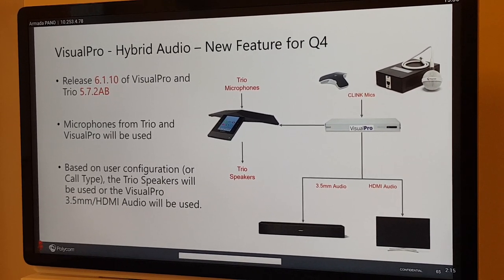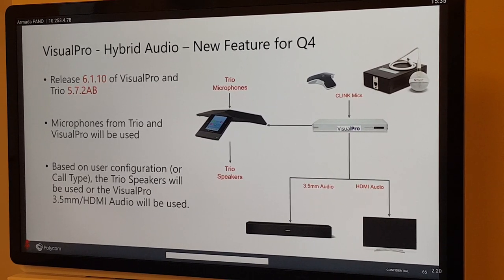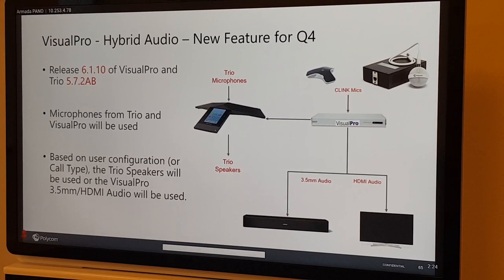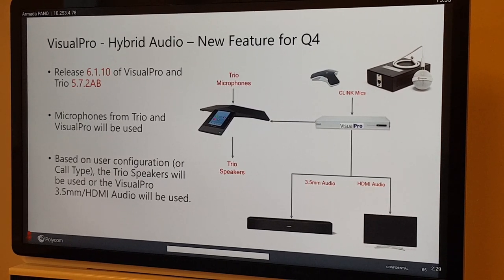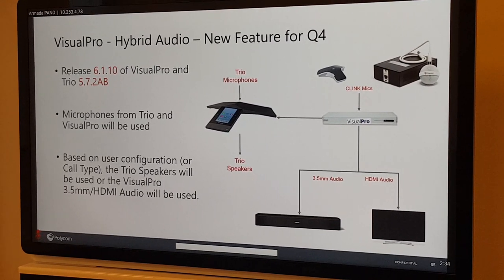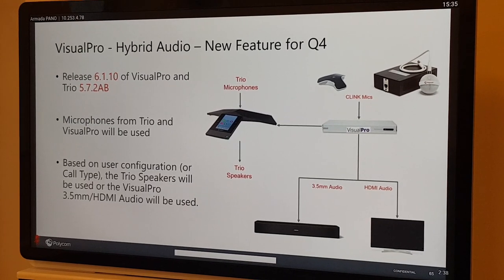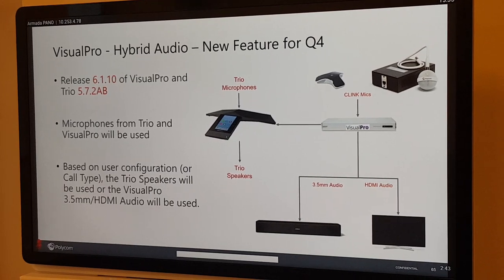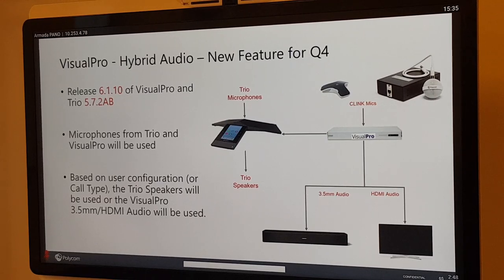With the correct versions, you can use the Trio as the mic and speaker — one device on the table — but you can also still use table mics from the Group Series, combine with ceiling mics, use HDMI audio through a soundbar. There are many integration options to discuss with your partner.